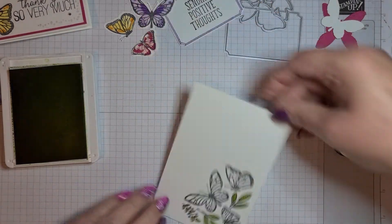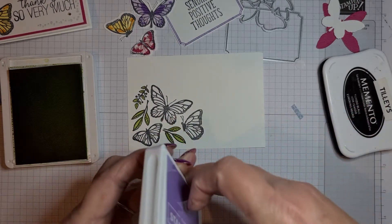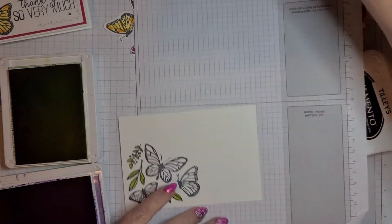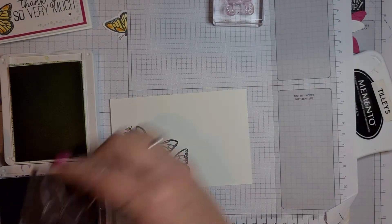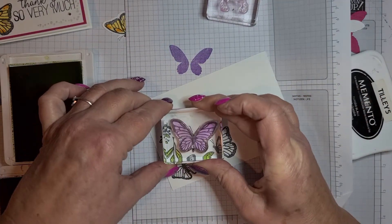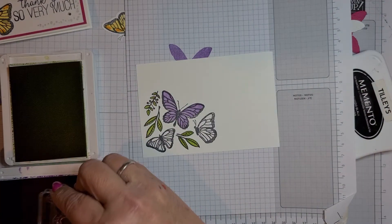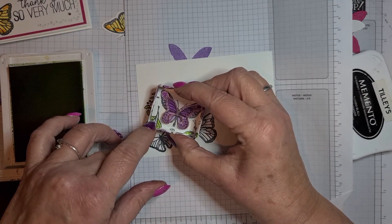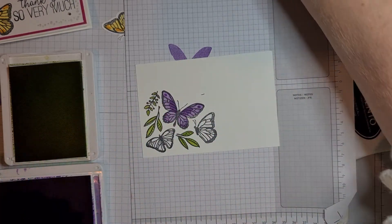Now the butterflies. For the Gorgeous Grape one I'm going to bring in a bit of scrap paper because I'm stamping off — so there are two parts to it. First it stamps off on the scrap paper, then you line it up and press down. Then on top I'm not stamping off, so this just lines up on top and you press down, and you see you get the two-tone effect.